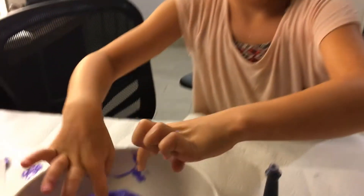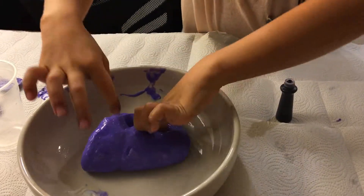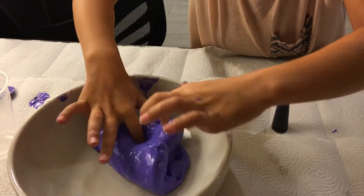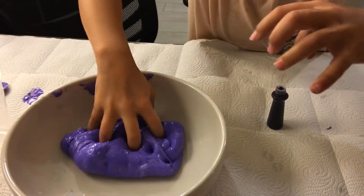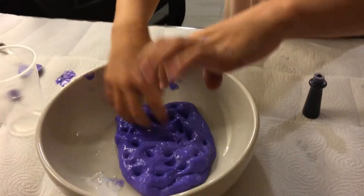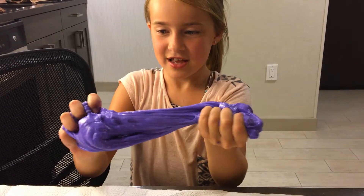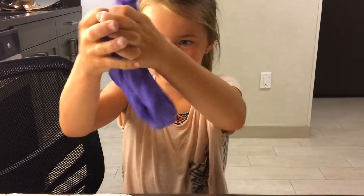I don't really know what kind of slime we made. It depends at the end what it feels like — it might be glossy slime. This is turning out to be actually really good slime, you guys. We're on vacation, so we can't bring this much fluid onto the plane, so I'm just going to make some more when I get back to my house. It's not that stretchy, so make sure you add lotion in it when you make the slime.